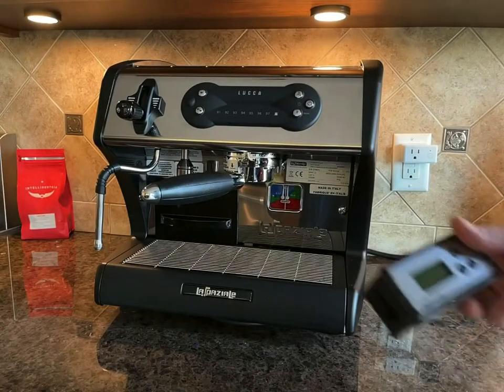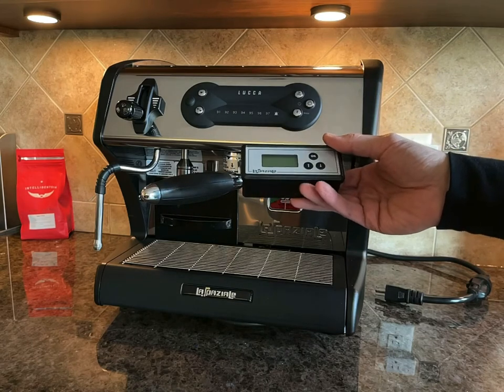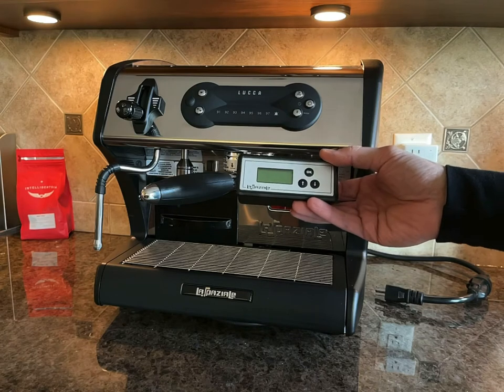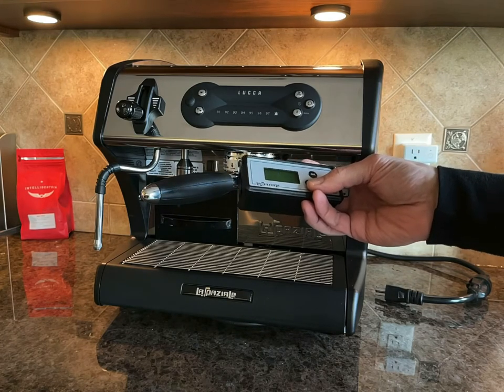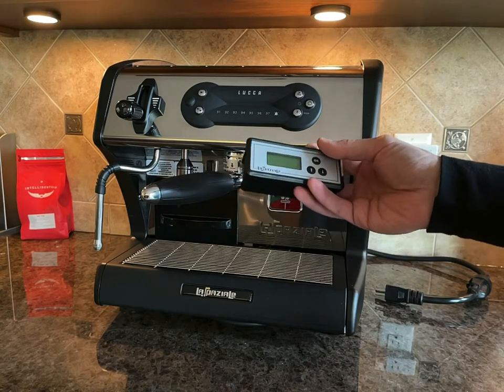One of the options to add the timer to this machine is the La Speciale timer. This timer sells for about $200 — pretty expensive. It's very outdated, has an LCD screen, and you can only schedule the warm-up and shut down. It's not connected to your phone, and you cannot shut down this machine remotely.